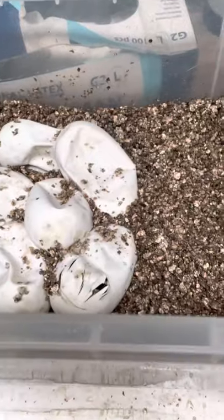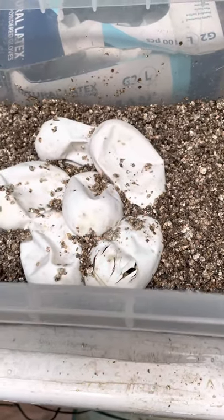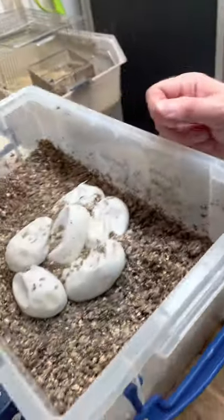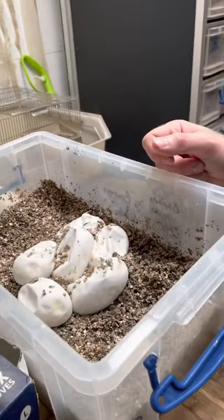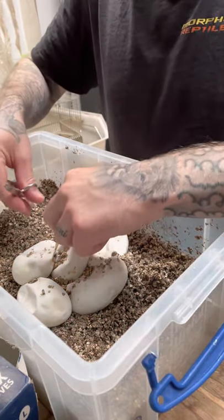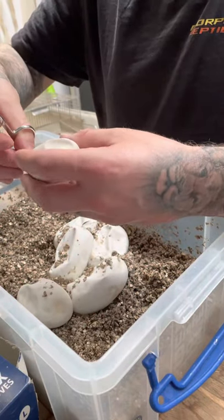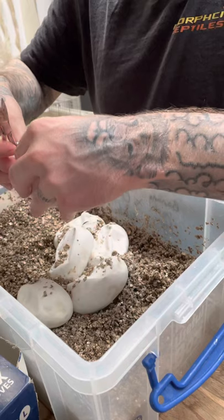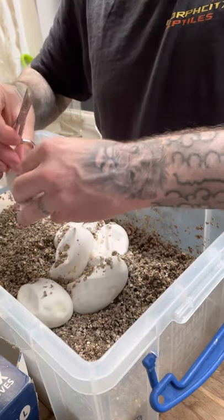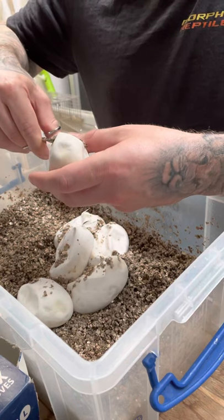I believe this pairing is banana pastel het red axanthic to a banana female. I'm going to position the camera just there. I'm hoping for some super bananas — bananas are probably one of my favourite combos. The supers I really like them, so let's see what's in this one.